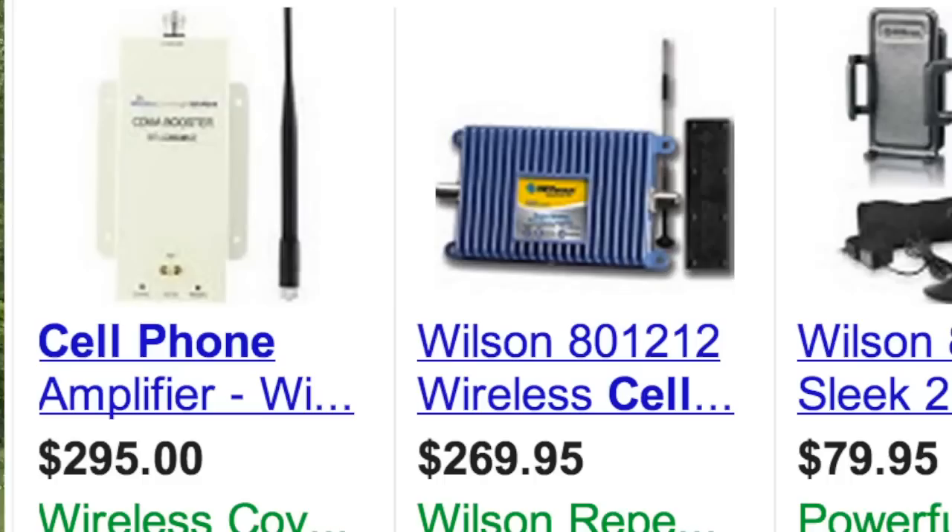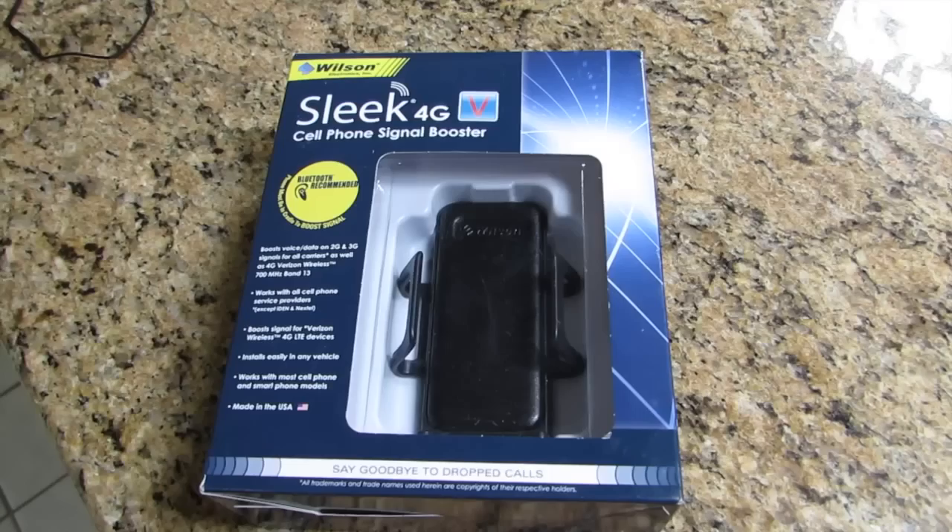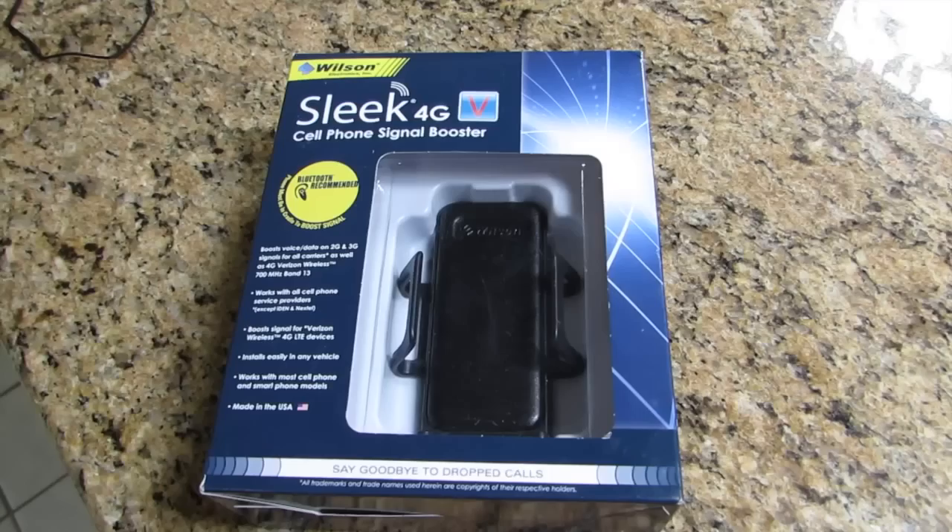I do a lot of wilderness camping and often find myself in marginal cell phone range. There are lots of different cell phone boosters available, but I picked up the Wilson Sleek 4G. It's available online starting at around 75 bucks.